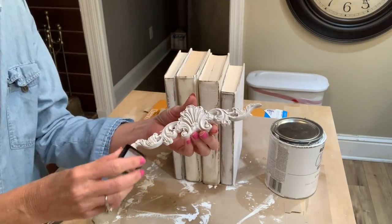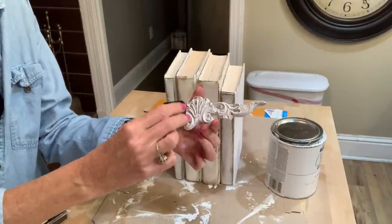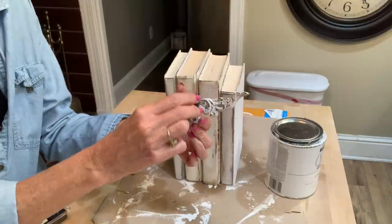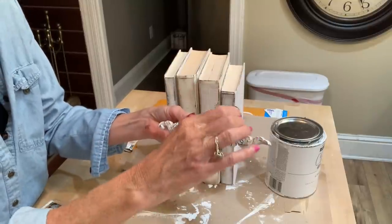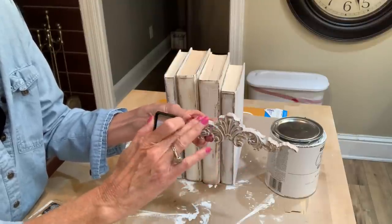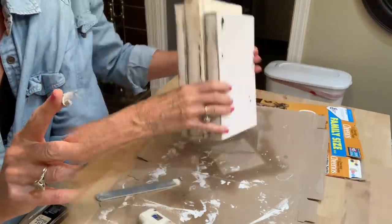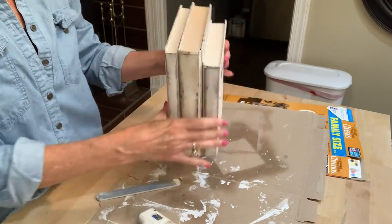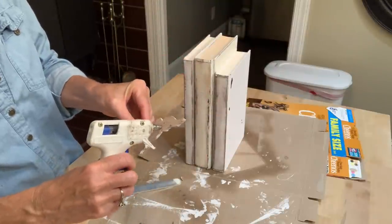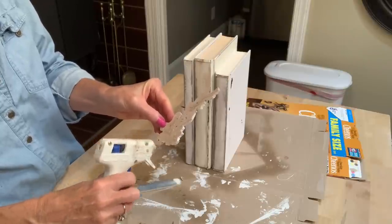This is one of those wooden scrolls from Amazon — you get four to a pack, and I've shown these in previous videos. I can also link them to Amazon in my description box. I'm basically taking the same distress ink and going over it in the raised areas, working it in with my fingers to give it that distressed look. If you don't have distress ink, you can also use antique wax, or craft paint with some water added to make a stain — that would also work. Now I'm going to attach it to the center of the books using some hot glue.